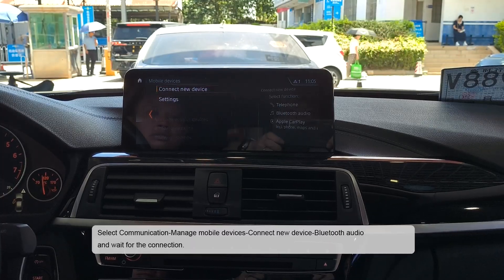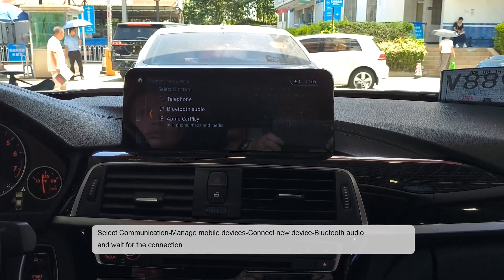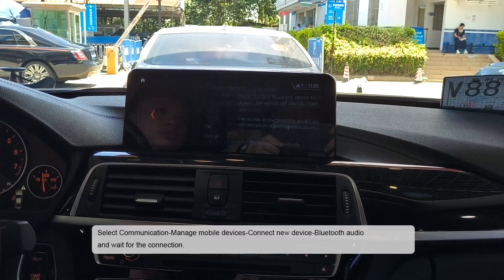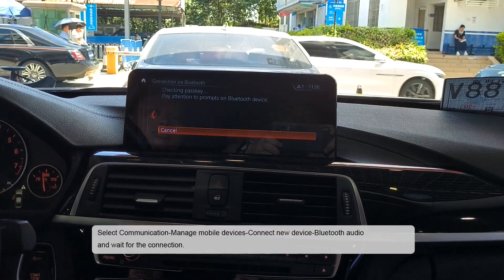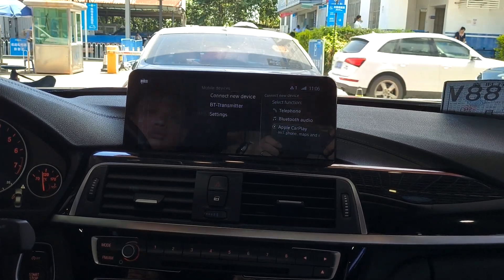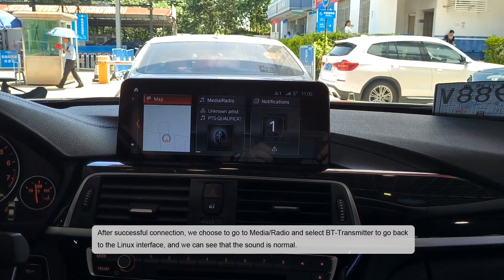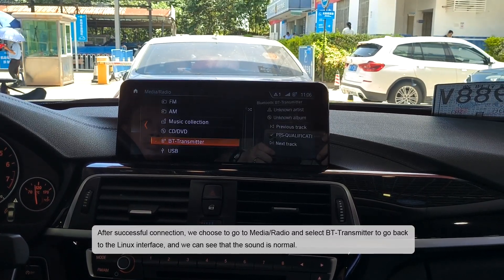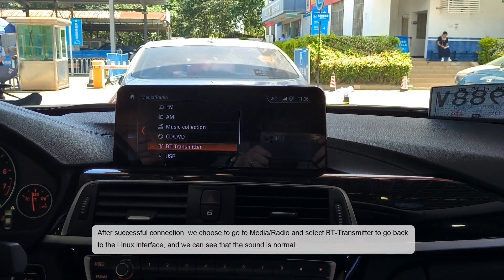Select communication, manage mobile devices, connect new device with audio, and wait for the connection. After successful connection, go to media, radio, and select the T-transmitter, then go back to the Linux interface and confirm that the sound is normal.